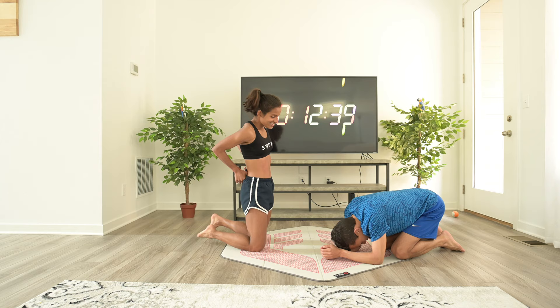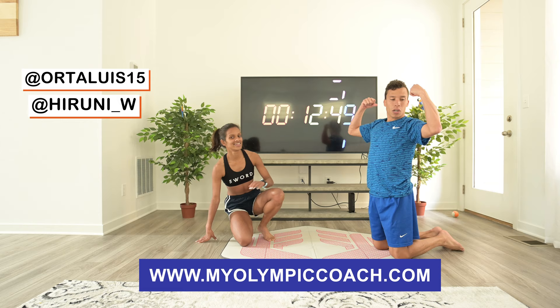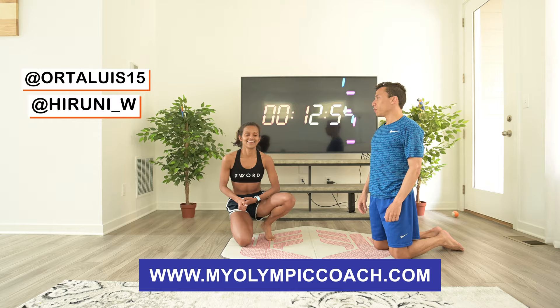Alright, so that's your ab circuit with some arms incorporated. Hope you guys enjoyed this video. Keep strong, stay motivated, and do the best you can with what you got — that's what we have to do right now. Stay positive. Have a good one. Thank you.